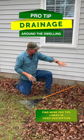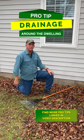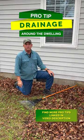Make sure you grade it. Make sure you also seal your foundation area before you put soil up against it. I'll see you over on the channel, thanks for taking a couple minutes.